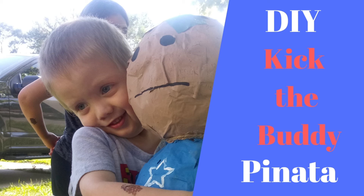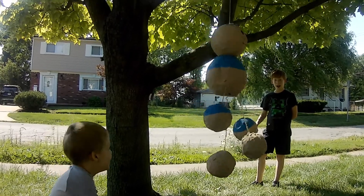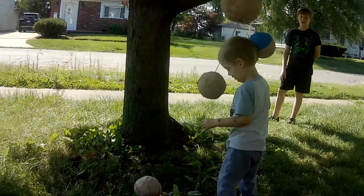Welcome to Trisha Renee's Art Studio. In today's video I will be showing you how to make your own Kick the Buddy piñata. My three-year-old loves Kick the Buddy.